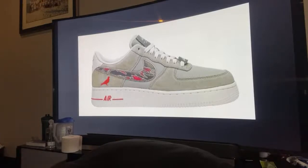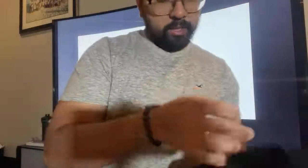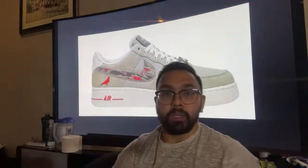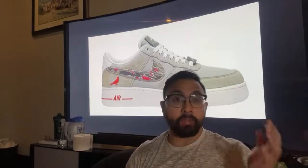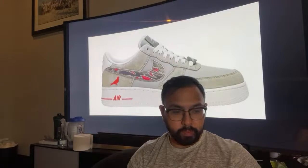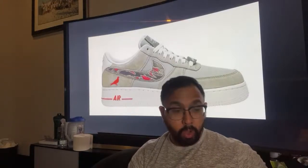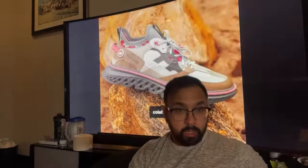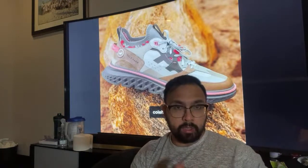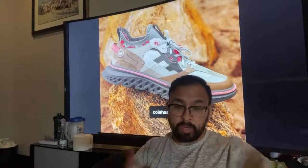I wore my Staple Pigeon shirt today, went to meetings and stuff, and only found out late afternoon — already home after working out — that they were going to release the sneaker. I haven't done a sneaker review or a live cop in a while, so when I saw there's a special friends and family colorway coming out, I was like — let's try it. If I don't get it, then I don't get it; it's fine.